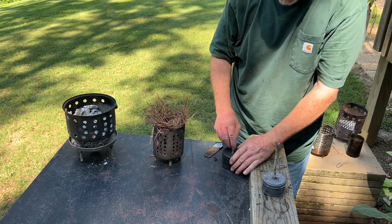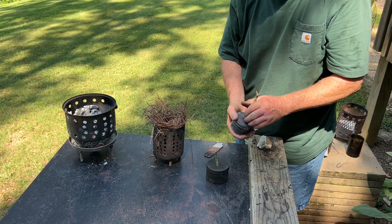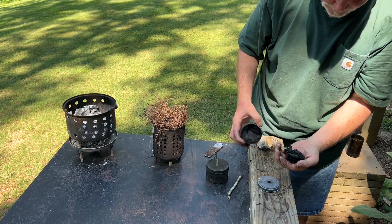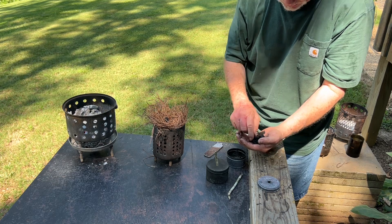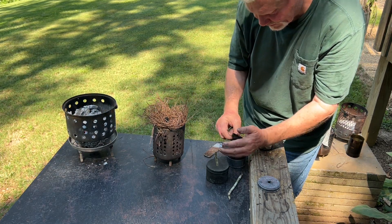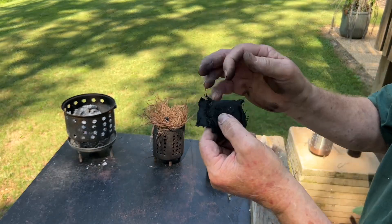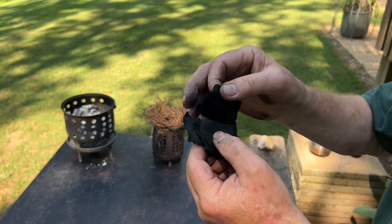So this was the can that was on top of the fire. I'm interested in seeing how we did on this can that was buried up in the fire lay. Once again, this punk wood looks great — looks fantastic. I already feel some hard places on this, which is all right if it's just around the edges. Let's go through the six pieces.